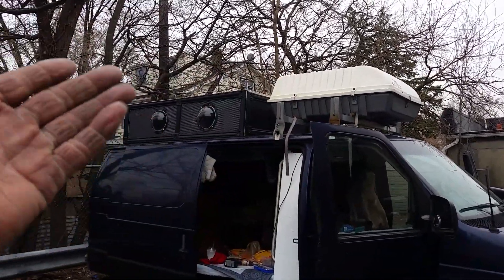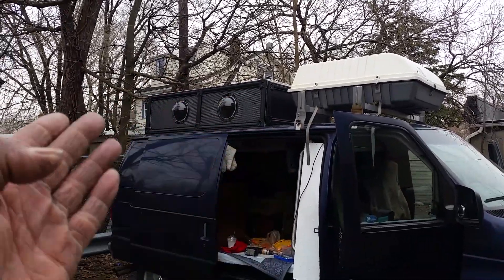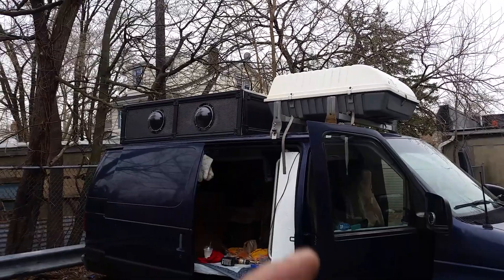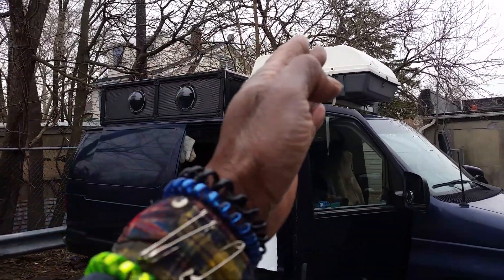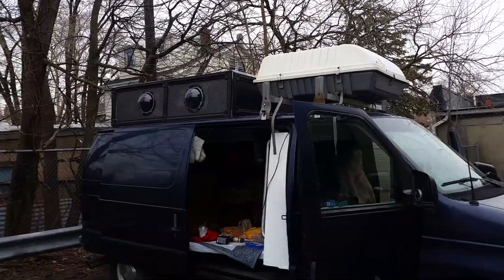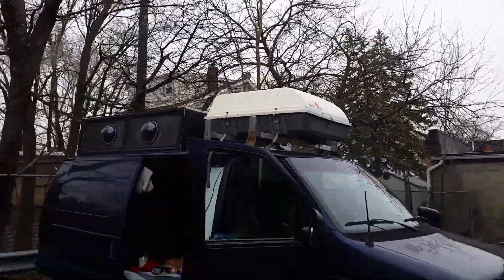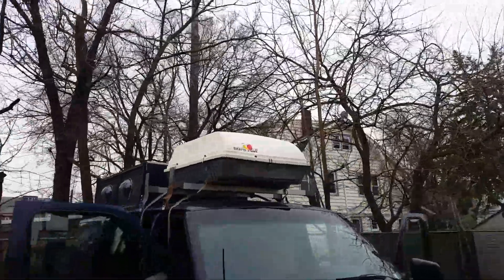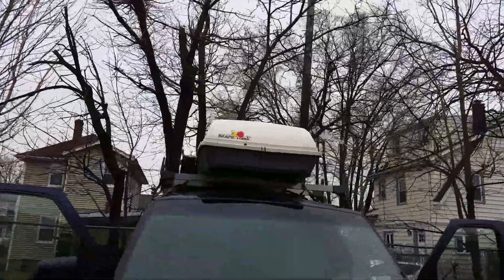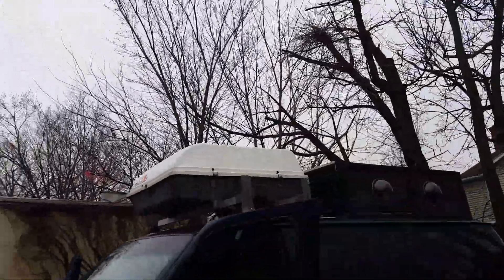So I said take it off — paid my mechanic $200 to remove it. It came out short but that's fine, there's enough room to walk around and stand up. It'd be nice if I did this again to go all the way to the end and make it longer, but I got it free anyway so I'm not complaining. It looks pretty good, I'm very pleased with it.